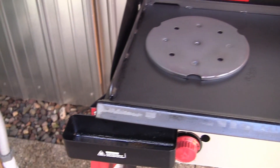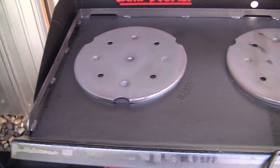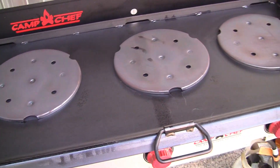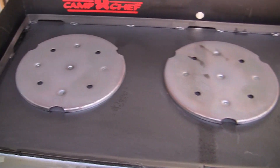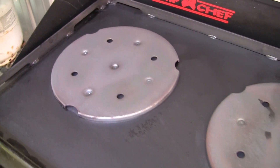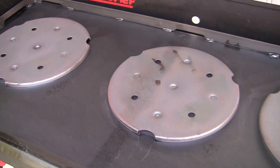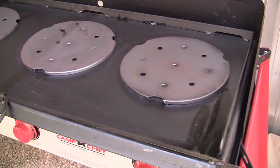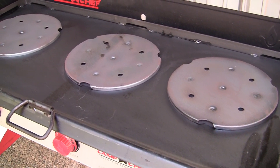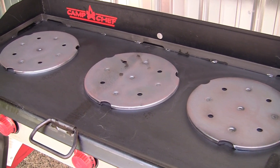This is the new professional series with the heat diffusers built in. You can see what they did — they're trying to spread out the heat. It works pretty slick. I've used it quite a few times. I haven't done any omelets on it or pancakes, but I have done eggs and bacon, smash burgers, tacos, stuff like that. I'll go ahead and get the griddle flipped over and show you what it looks like.